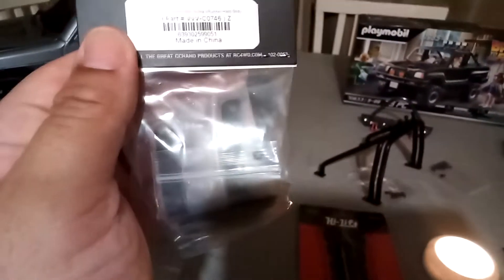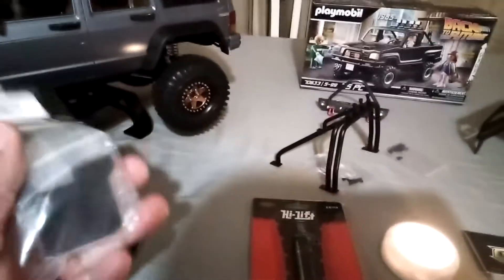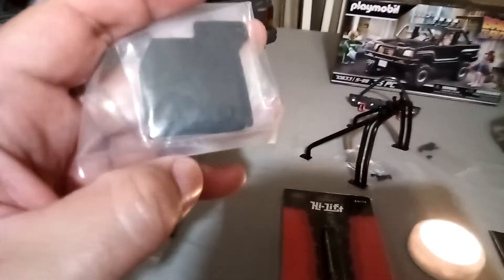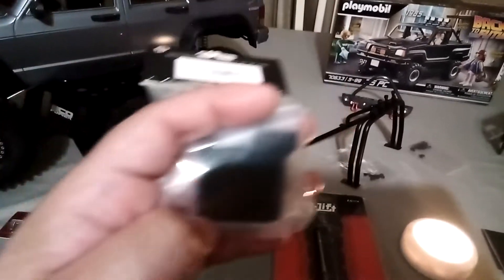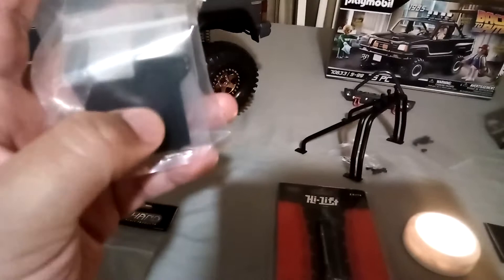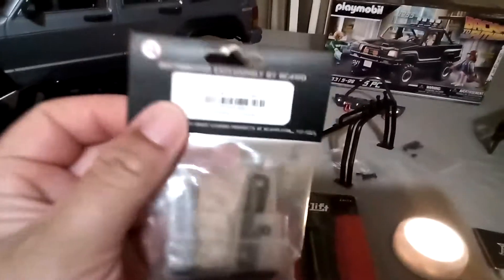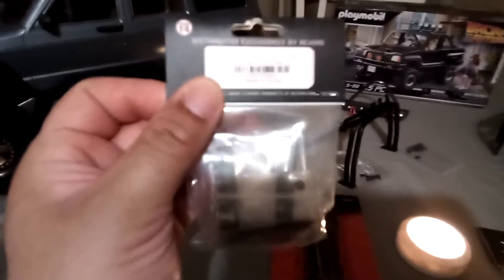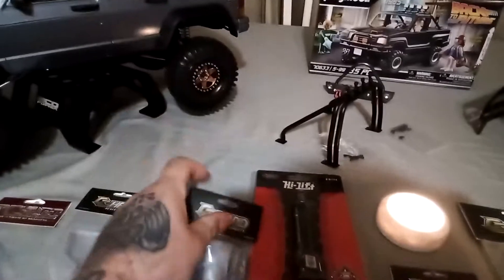These are some CC Hand mud flaps. If you look closely right here you see that they say 'Four-Wheel Drive.' In the Back to the Future movie, the Marty truck had white letters on the tires and four-wheel drive on the mud flap was also white, so I think I'll white out these. Not sure about doing my tires, but these are CC Hand mud flaps for the 4Runner — and 4Runner parts go on the extra cab as well. Part number is VVCO746 if you're interested.